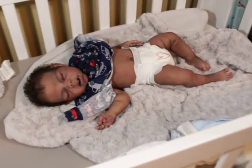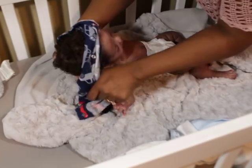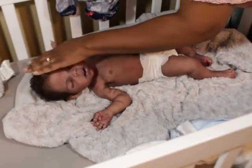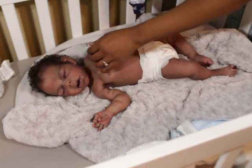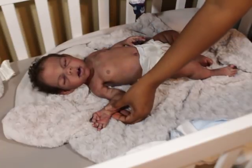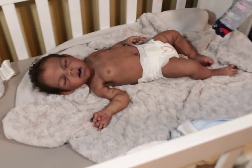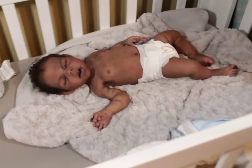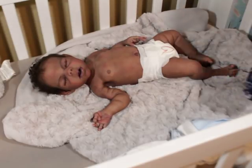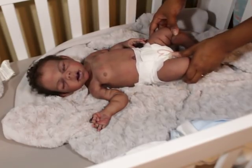It feels a little surreal to actually have him here. For a lot of you who have been following me for a long time, you may or may not know that I have been wanting a sleeping boy for a long time. I prefer a sleeping baby but I probably would have been okay with an awake one too. I've been wanting an African-American baby in full silicone for a while — it's just been hard to come by.